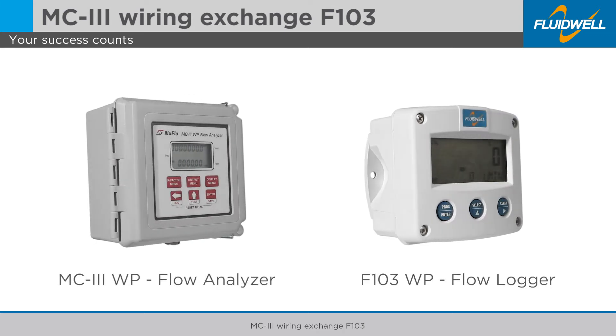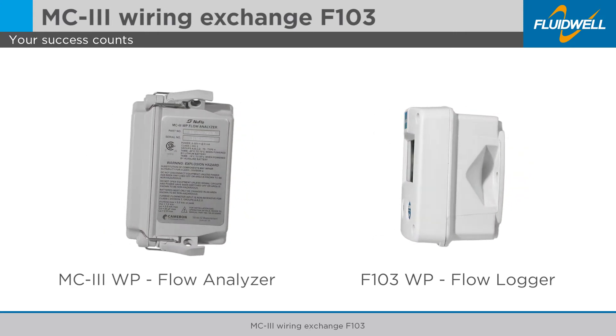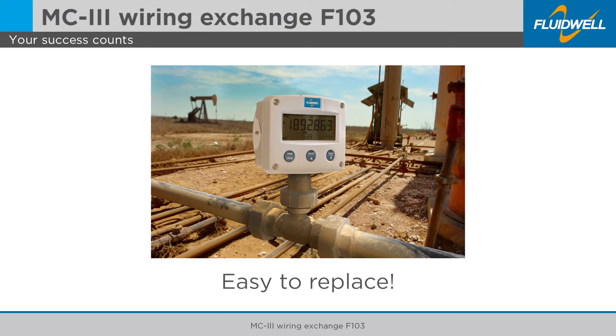In this tutorial we will show you how to wire the F103 weatherproof flow logger totalizer when switching from an MC3 weatherproof flow analyzer. Thanks to the one-to-one wiring transfer, the F103 can easily replace the MC3 in the field.